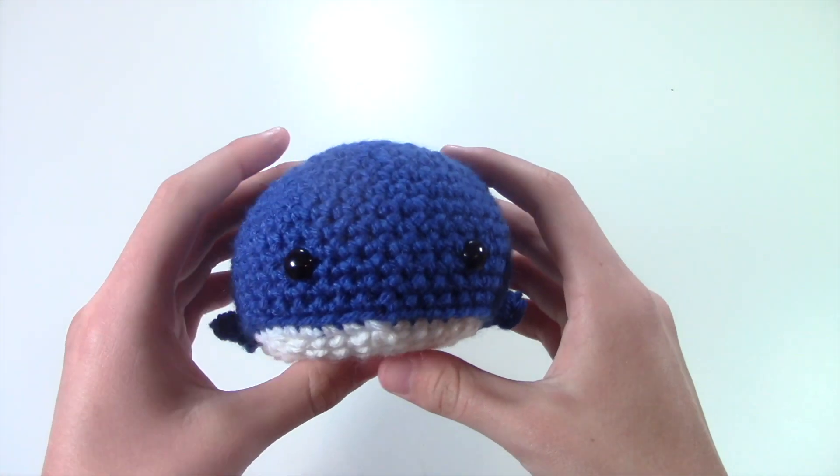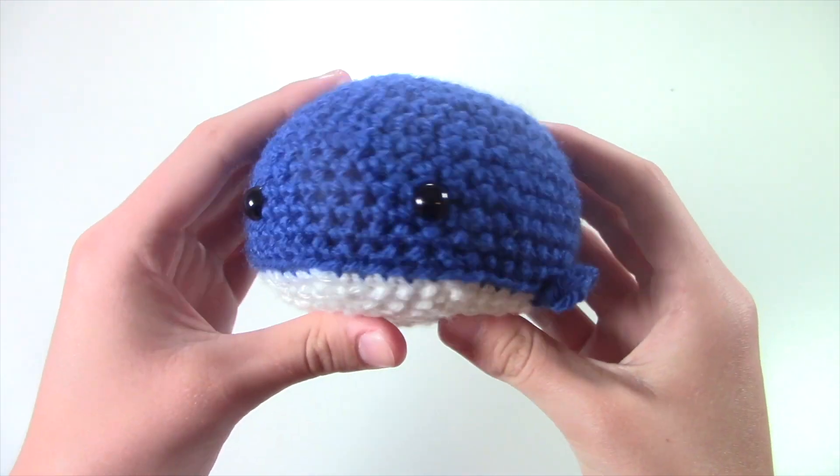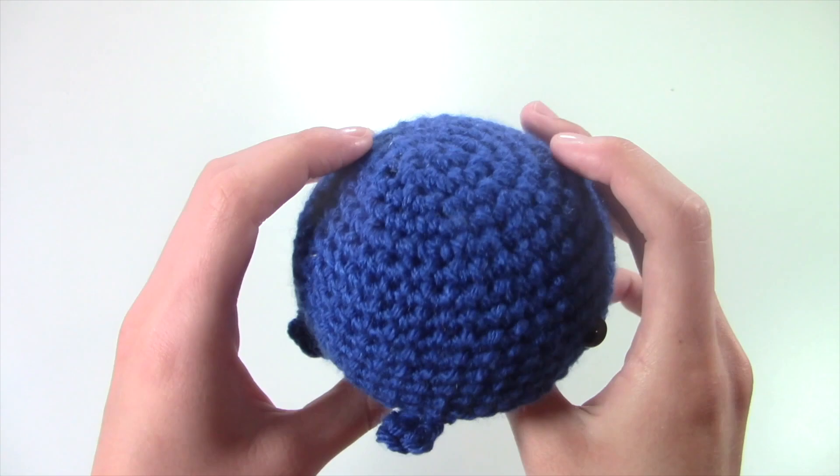And the last thing that I made this month is this really cute whale. This is my pattern and I really like how this turned out. I am planning on making a tutorial for you guys — I just really liked how this whale turned out. It's so cute.